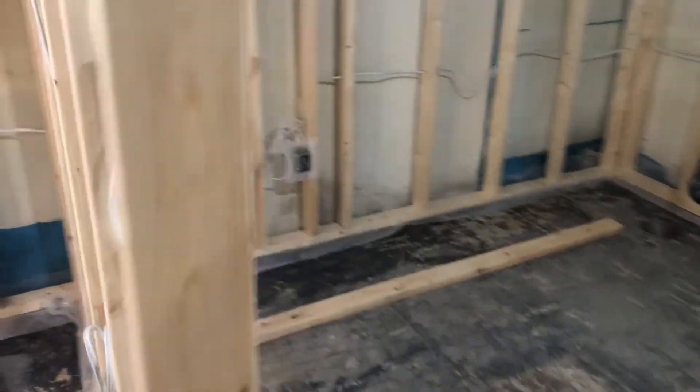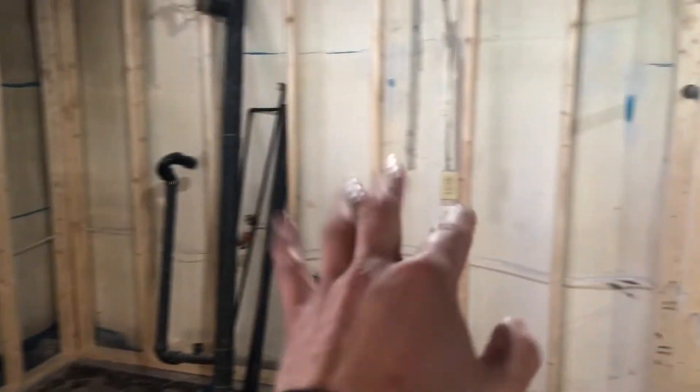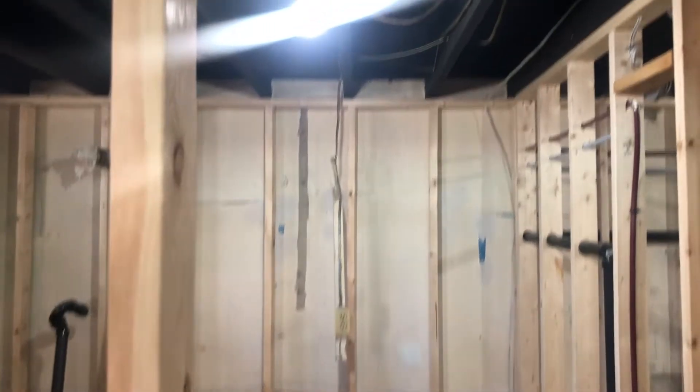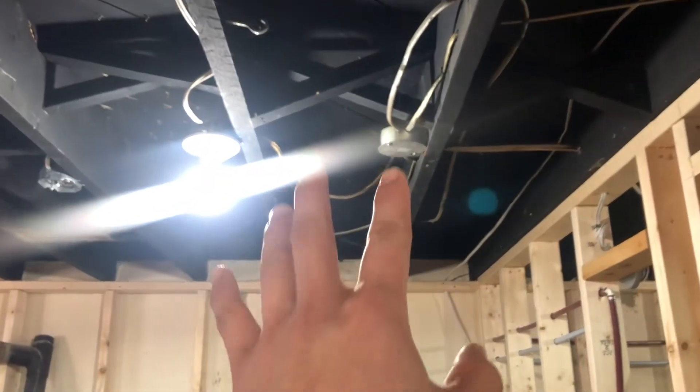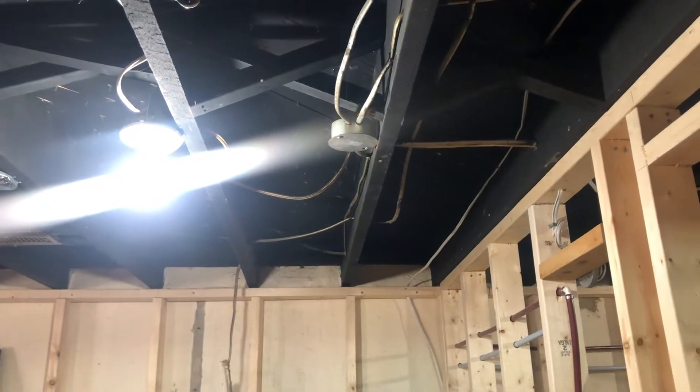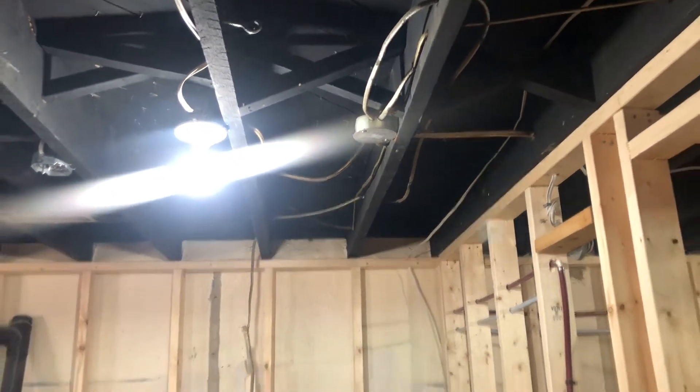For the bedroom, the inspector said everything was good. I just have some cleanup to do — removing old wiring and old plugs. For junction boxes, I'll either wire things directly to the source instead of keeping a bunch of junction boxes, or I'll leave them and add an access panel.